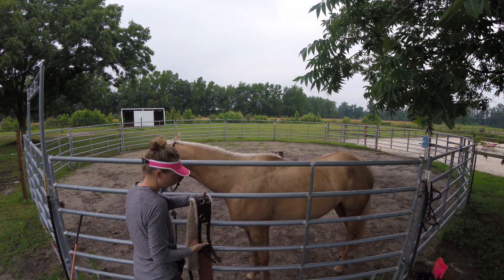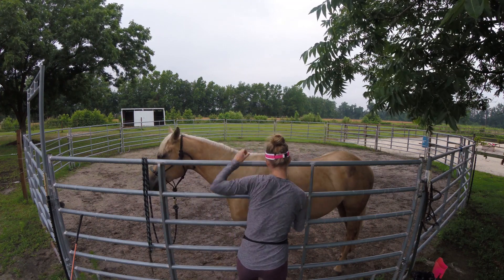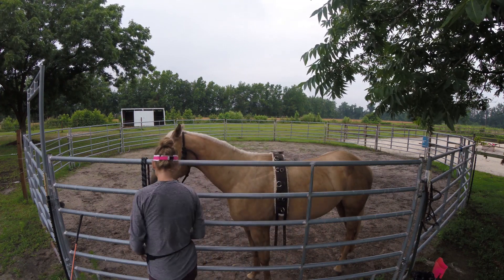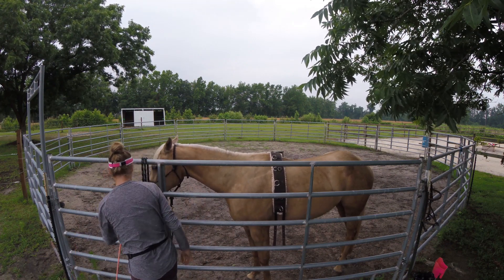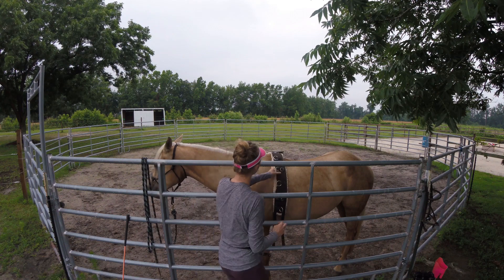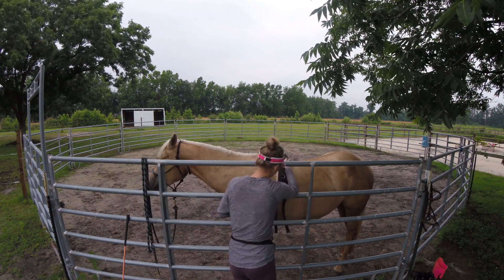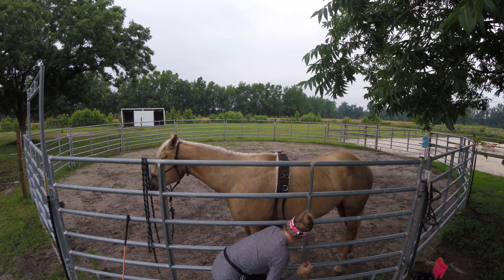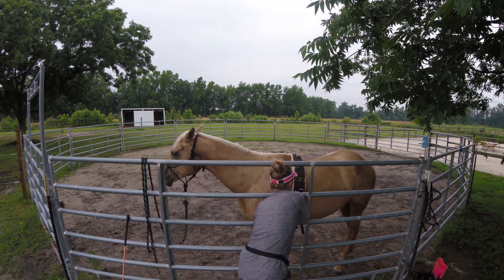I like to break it down, take my time, nice and slow, because I really don't want any bucking, any hopping, or any tension. I don't want it to be a big deal at all. I want it to be very positive. I want her to want to wear the surcingle or the saddle or whatever I'm putting on her back, and it just be positively reinforced — so every time it's on her back, she gets lots of reinforcement for it.